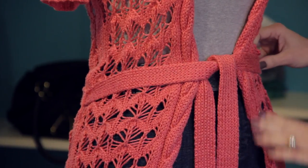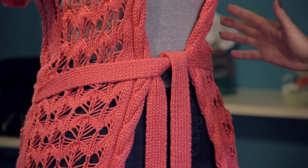Hi, I'm Christy Prince-Hale and today we're going to talk about how to tie a sweater belt. It's really simplistic and I'm going to give you a couple of options that will add some variations to your style.